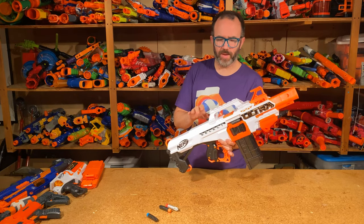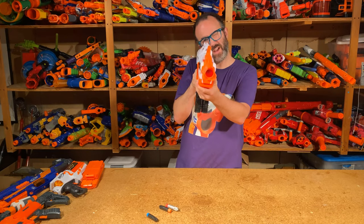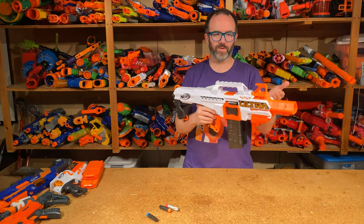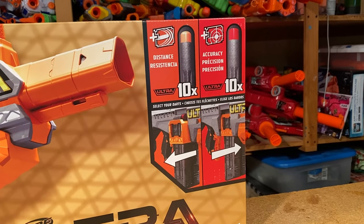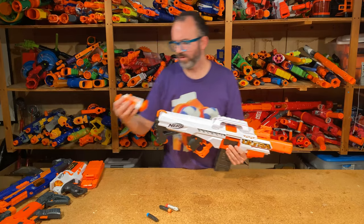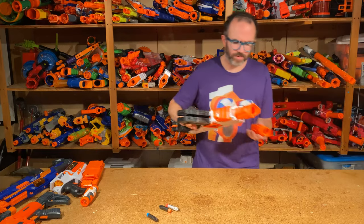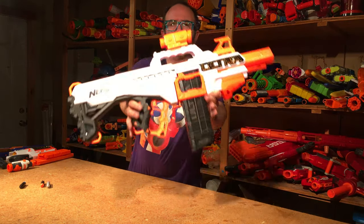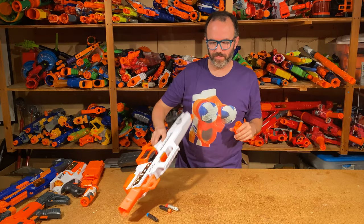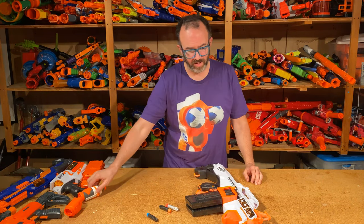While Nerf did include the tactical rail on top, they didn't include any kind of detachable sight. The blaster does have a decent pair of iron sights that line up pretty well, though they had to raise the front sight up to accommodate the integrated carry handle. For a blaster that markets itself with a pinpoint ammo type, omitting optics is a weird choice. I did go through my collection and found a couple things that look nice — a Modulus sight and a scope from a Fortnite SR — though of course these optics aren't going to help accuracy when the ultra ammo isn't doing you any favors either.